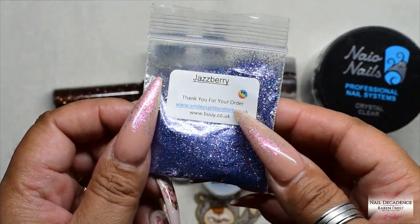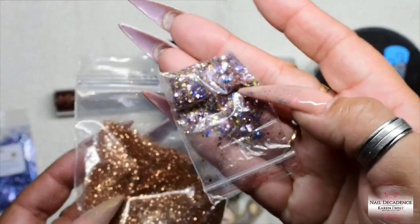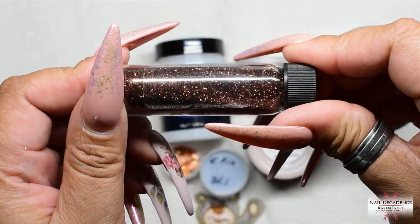Hi my lovely Frosty Fam, it's me Karen Frost here at Nail Decadence — welcome, welcome one and all! I have another video for you.